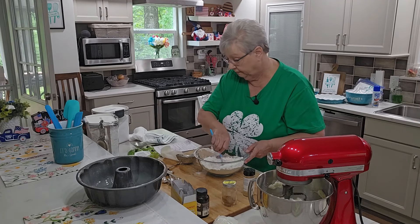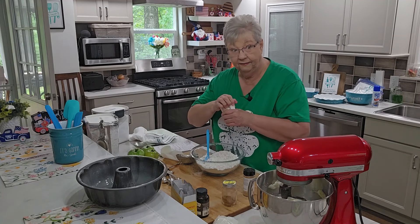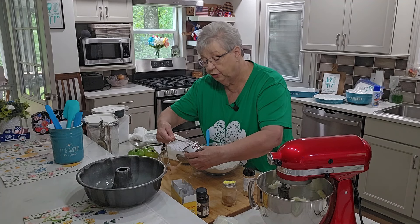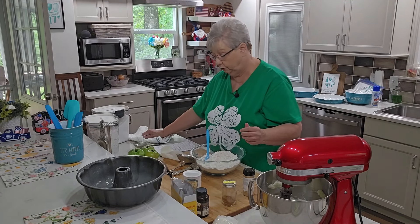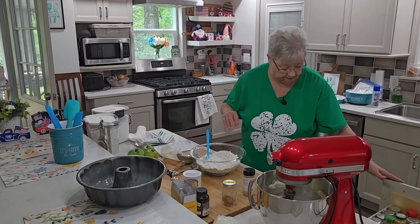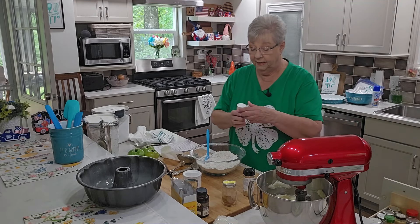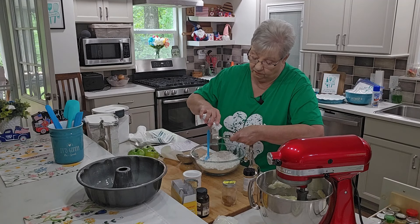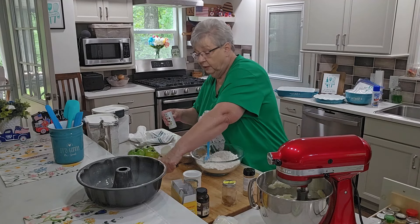I also need some baking powder — one teaspoon of baking powder. Make sure your leavening agents — baking powder and baking soda — are fresh when you use them. And I need a teaspoon of salt, but I think that's a little too much for me, so I'm going to cut it down to half a teaspoon.